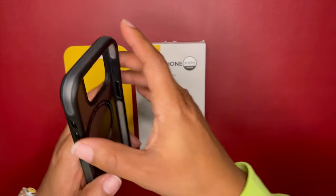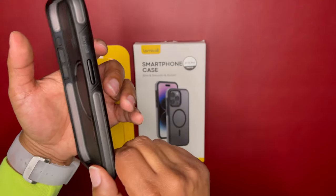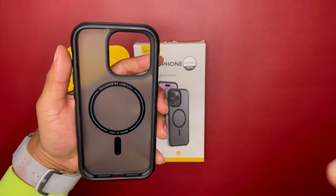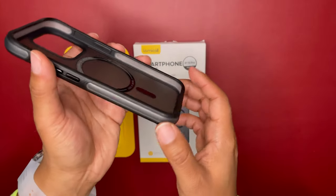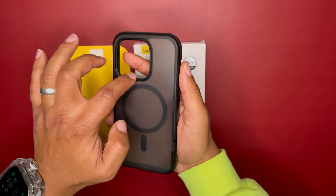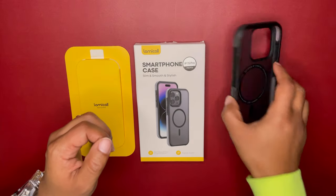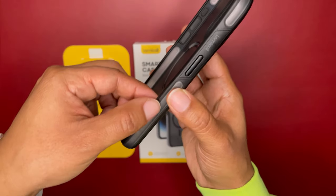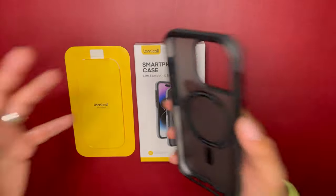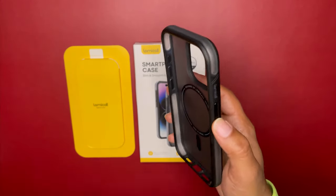It also has metal buttons — the action button, volume rockers, and the power key are all metal. You get 360 protection with raised lips on the front for your screen, and also a raised camera bezel for your camera module. So if you lay it on the back or lay it on the front, you'll be protected with these airbag-filled cushions. This gives the case 18 feet of drop protection.